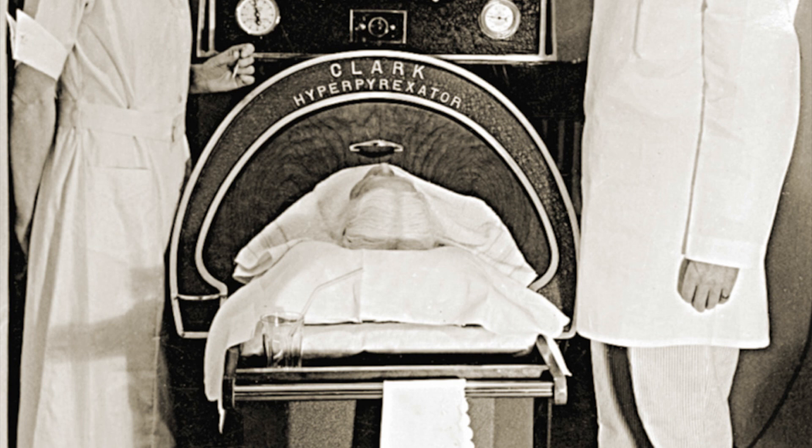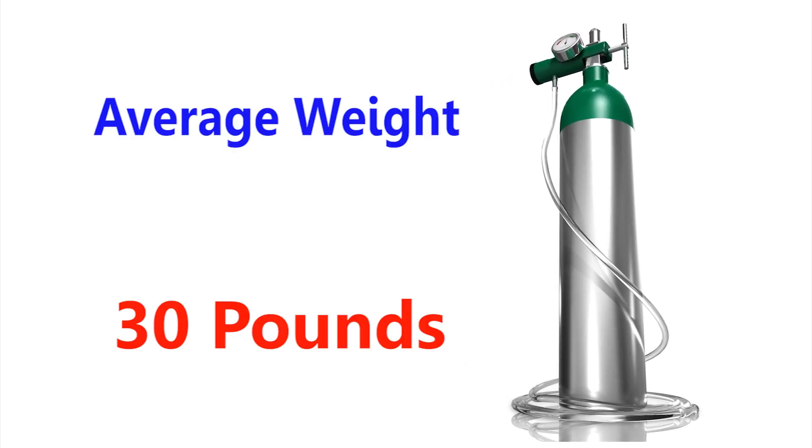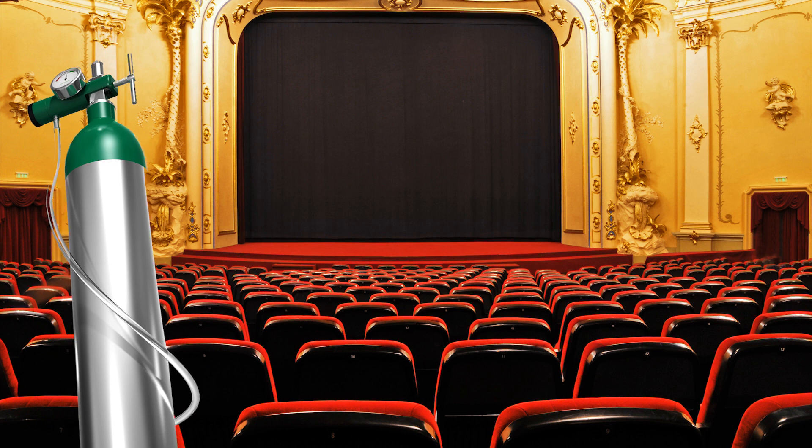Oxygen therapy has come a long way since the days of the Iron Lung. Metal tanks seemed quieter and more convenient by comparison, but they weren't very portable and weren't terribly inconspicuous either.